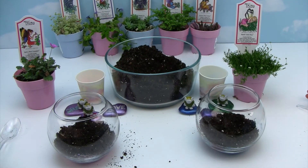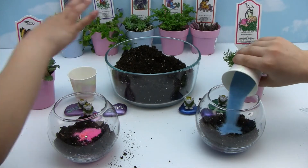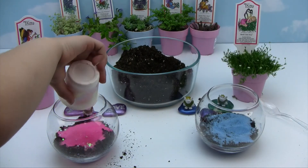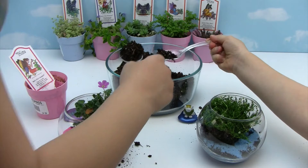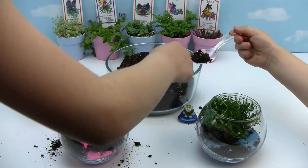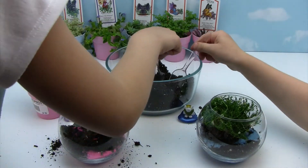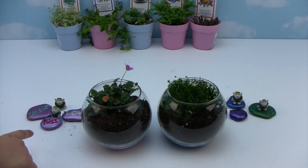Next, we're going to add our next glittery sand. We added our plants. Now we're going to add some more dirt. And next, we're going to add our decorative rocks.